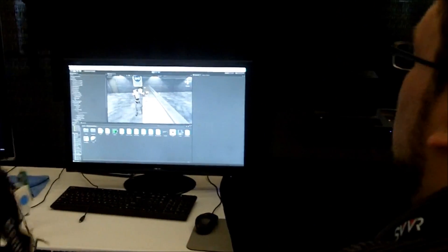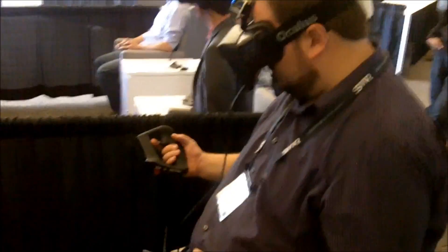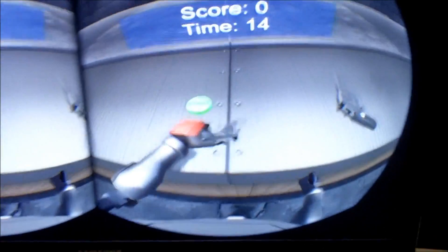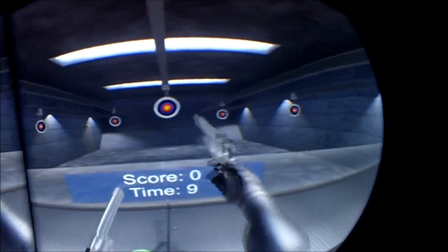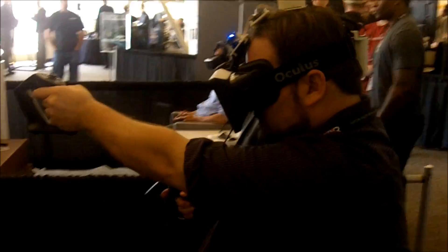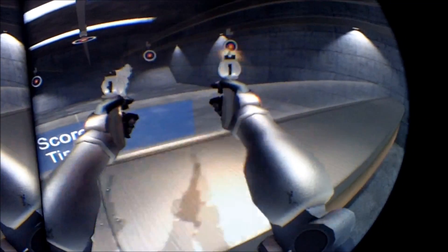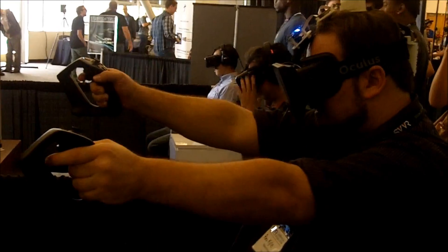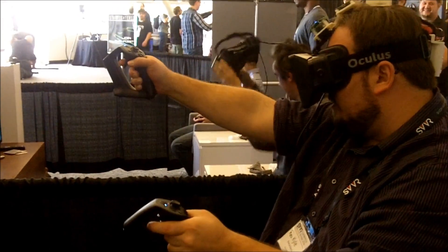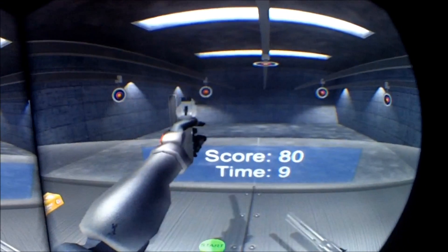Oh, I see that you guys have actually integrated the new SDK into this. Use the triggers to pick up the guns — there's another one for your right hand if you'd like. See that green button? You already started the timer but just let it run out and practice a bit. When you want to start the actual game, hit the green button, it'll count down to three, and then you have 30 seconds.